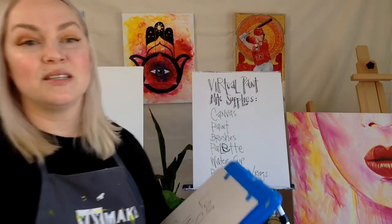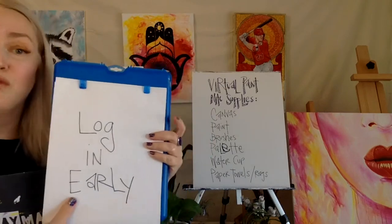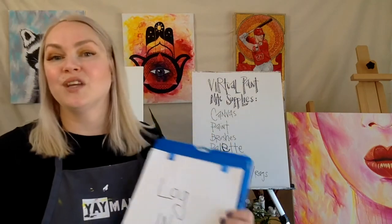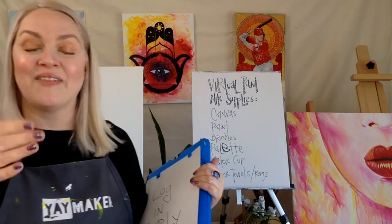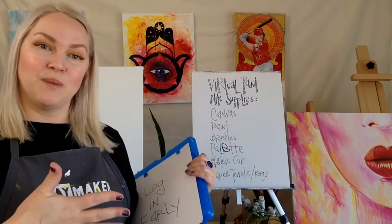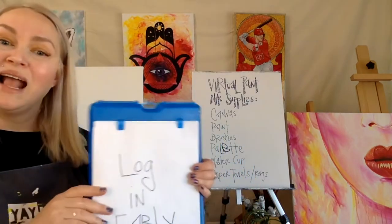Just to ensure you have a great time at paint night — I'm going to be so excited to paint with you. Log in early. If you haven't used Zoom before — even if you have — it's beneficial to log in 10 to 15 minutes early into the Zoom link you're provided. That way, if there are any connectivity issues, you'll know in advance. If you log in right at start time and it takes 10 minutes to get in, unfortunately you'll be 10 minutes behind, which can feel rushed. We don't want that.